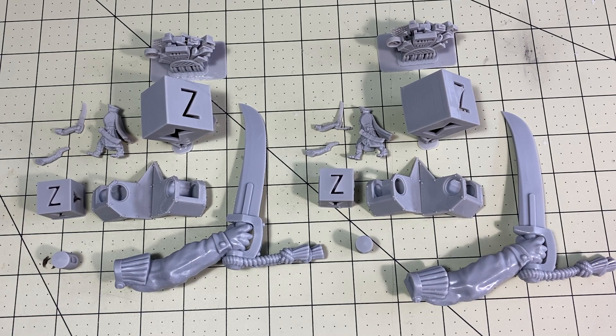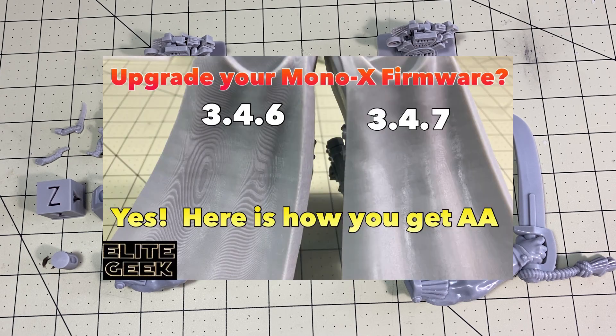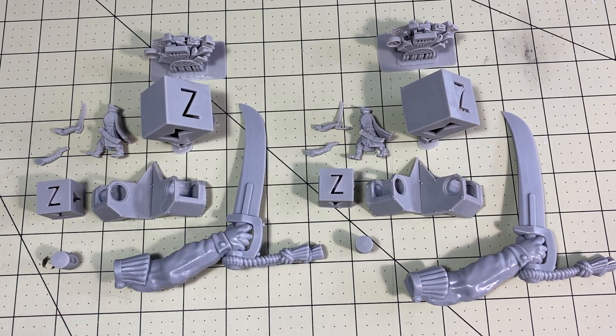Hello my fellow geeks, I'm Mark and today on Elite Geek I'm going to do a real quick tip for the Anycubic Photon Mono X. You may have seen my firmware upgrade video to enable anti-aliasing. That works really well, but I still have had a problem and I'm going to show it to you fast and tell you how I fix it.